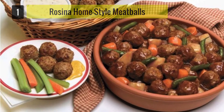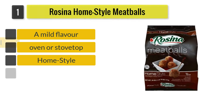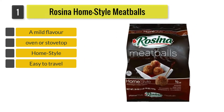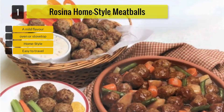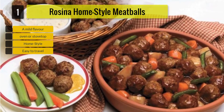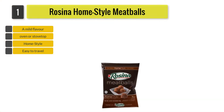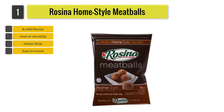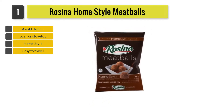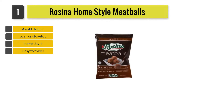Number 1: Rosina Home Style Meatballs. There are several ways to cook these meatballs — with a microwave, on the stovetop, or you can even bake them in an oven. If you would like to use the oven, preheat it to 350 degrees Fahrenheit and place the frozen meatballs in a single layer in a shallow baking pan, then bake for 20 to 25 minutes or until hot enough for your liking.